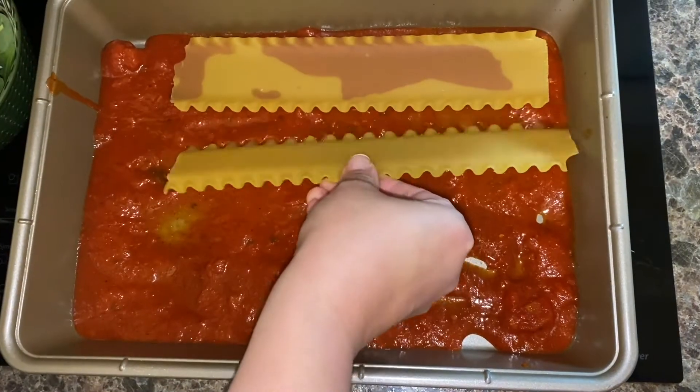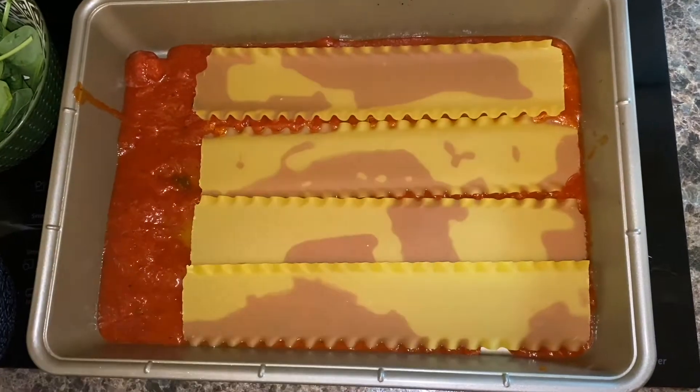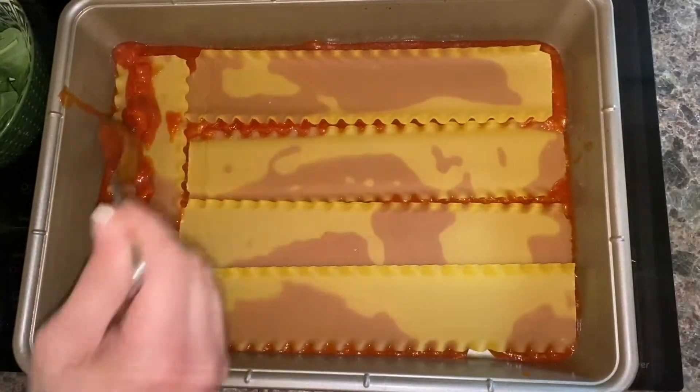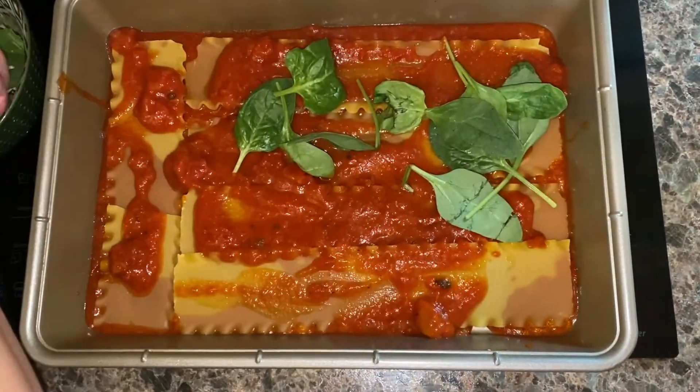We put sauce on our pan and now we're putting our first layer of noodles. Lots of sauce is the key for it baking really well, so we're gonna cover again with some more sauce. Then of course we're gonna add our spinach.